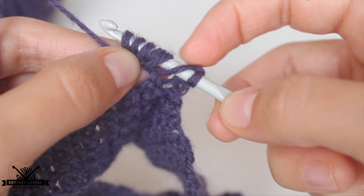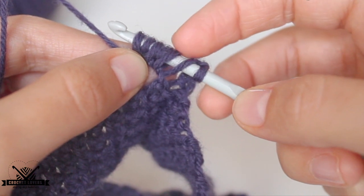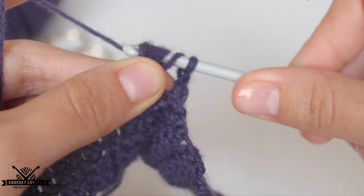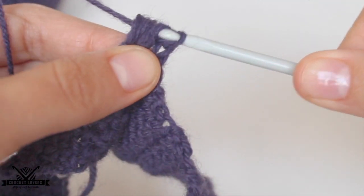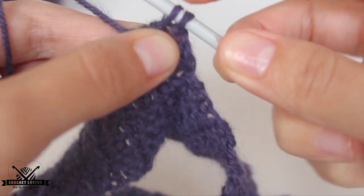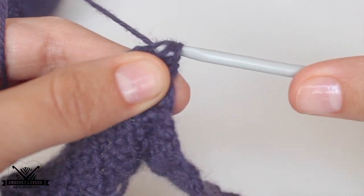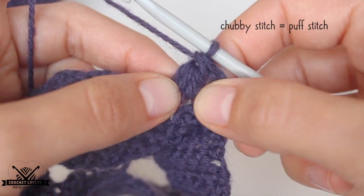So now we have to pull through all of them except the last one. All but the last one. So we yarn over and pull through all those loops. Sometimes it's very hard — I didn't cut it out so you can see it can be hard, but practice makes perfect. Now we have two loops on the hook: the one we just created and the last one. We yarn over again and pull through those two loops. And that's it — we have our first chubby stitch. This is how it looks, and now we chain one.